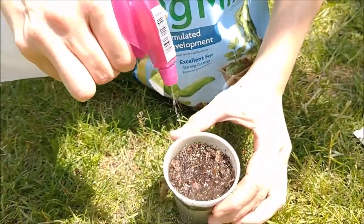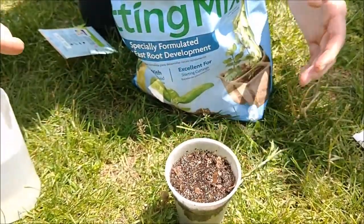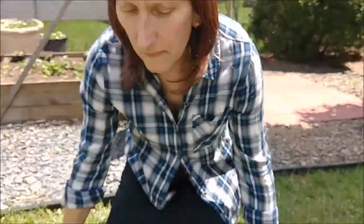And then, hopefully after a couple of weeks, the plant starts to grow. And that's the simple way how you can plant your own flower at home. Thank you for watching. I hope you had fun.